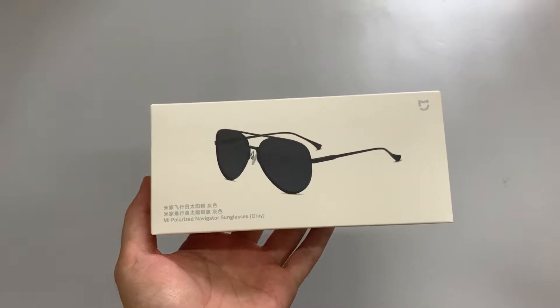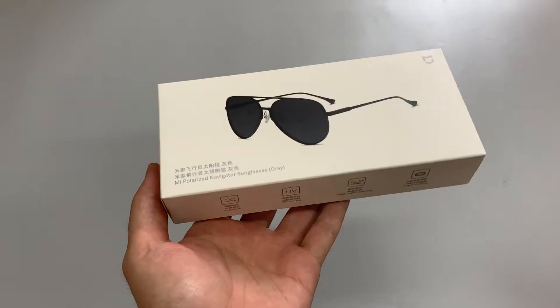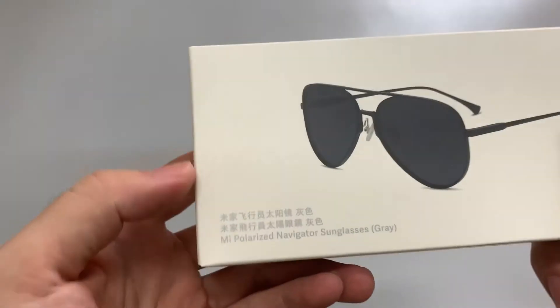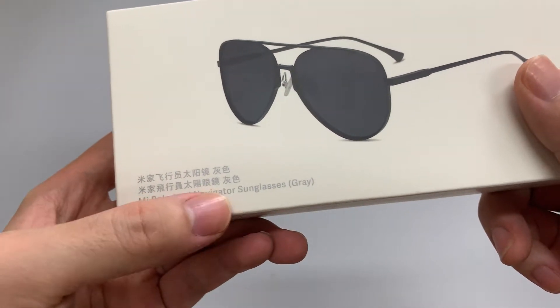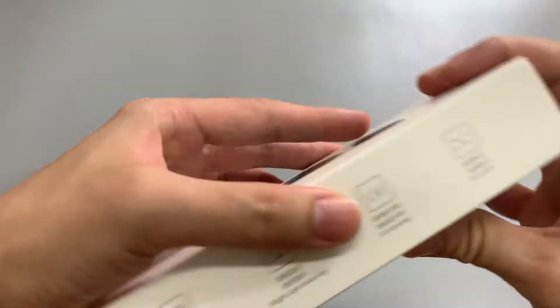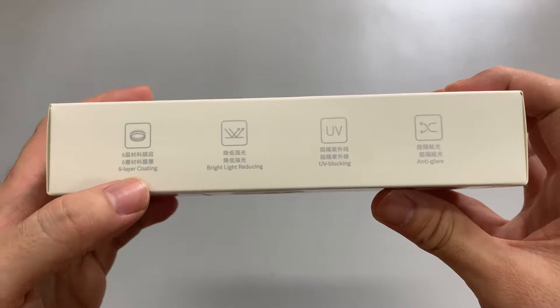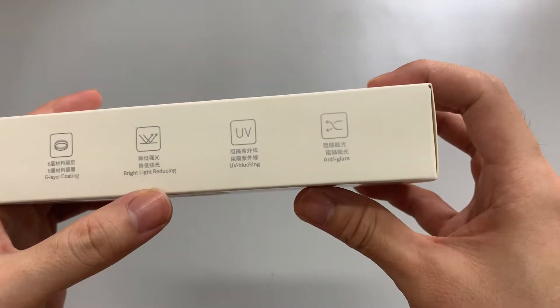Hello guys, at my hand is a Xiaomi new list sunglasses, it's a palette version. It's called the Polarized Navigator sunglasses, gray version. It has our main functions: six-layer coating, bright light reducing, UV blocking, and anti-glare.